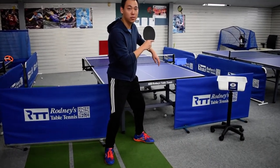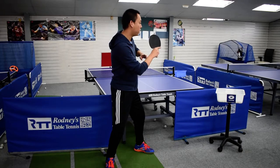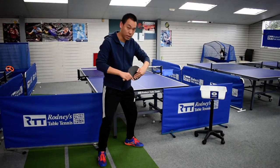Third step: follow through. Bring your arm from your shoulder, contact the ball, brushing the ball to the side part.